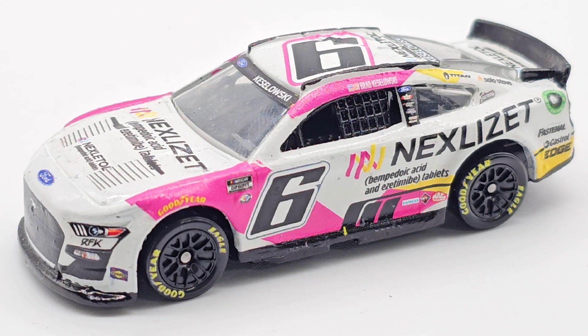Hello everyone, welcome back to another custom diecast review. Today this one's not my favorite, but it's not the worst I've ever done either. Could be a little better, but there's only a couple of flaws compared to some of my other cars, so maybe it's not that bad. Now I'm probably going to completely botch this name for the sponsor here.